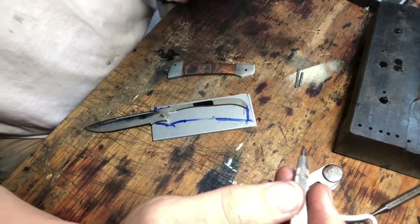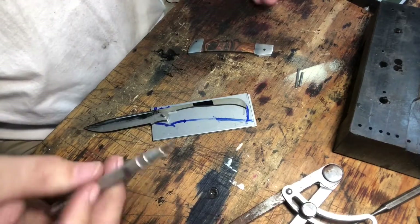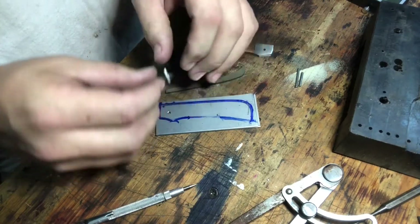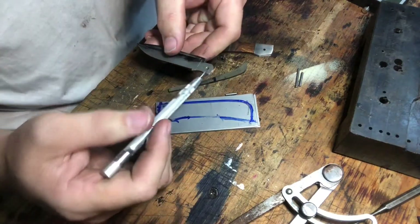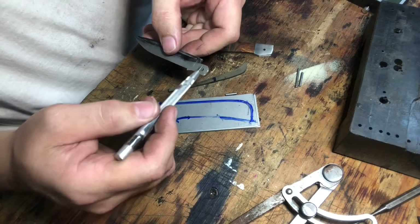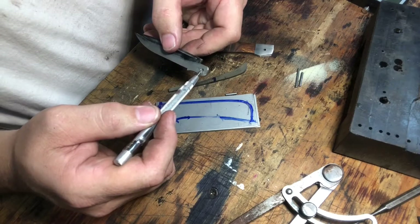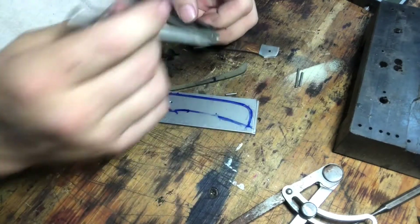So I'm rambling here, but the question then becomes how do we know where to locate our pins? The most important location on a slip joint folder by far is this hole right here — your pivot pin. That's your zero-zero location for everything about this knife. It all starts right here.